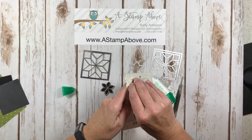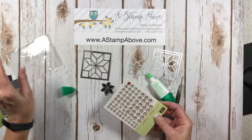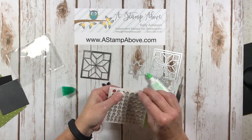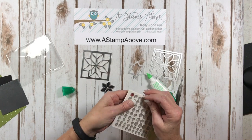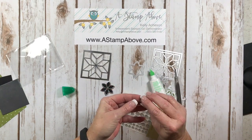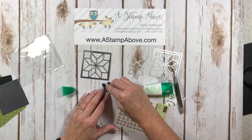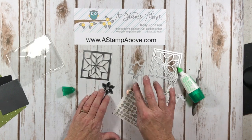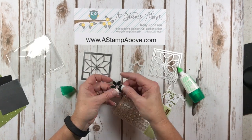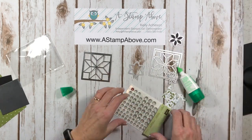I'm bringing in our clear faceted gems because I thought this would be the perfect embellishment for the middle of my flower. Here's a little tip: did you see the red one here? You can color them with your Stampin' Blend markers and make these any color you want — they're absolutely beautiful.